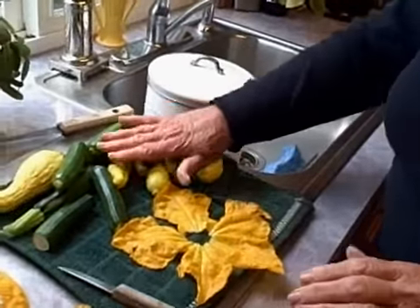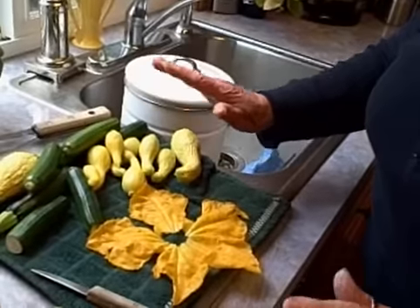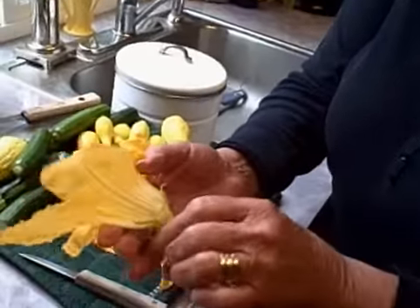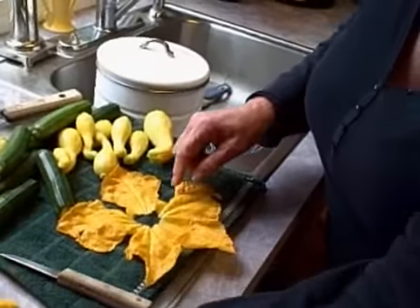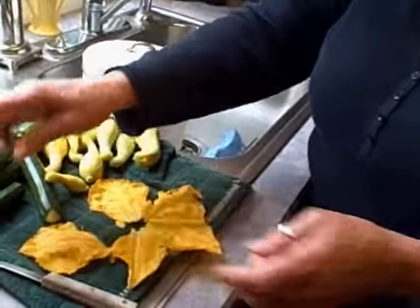So I took these off some of our first squash, which are small right now. We're in Oregon, so things bloom a lot later. From this stage, I cut off the bottom so it has a hole in the middle. I take each one, wash them off even though there's no dirt on them.